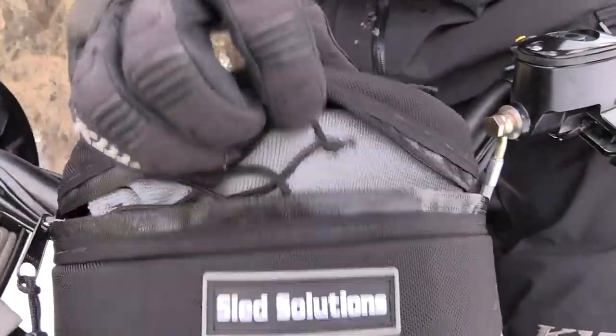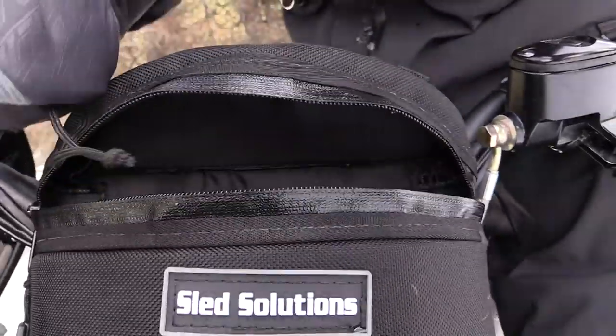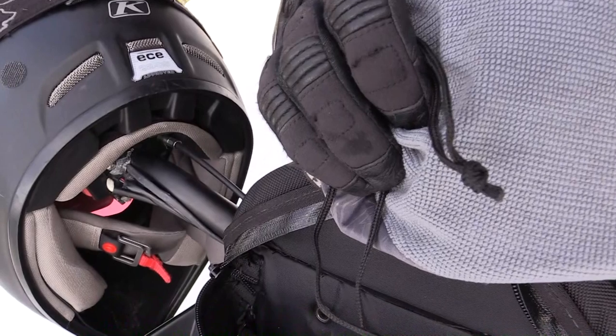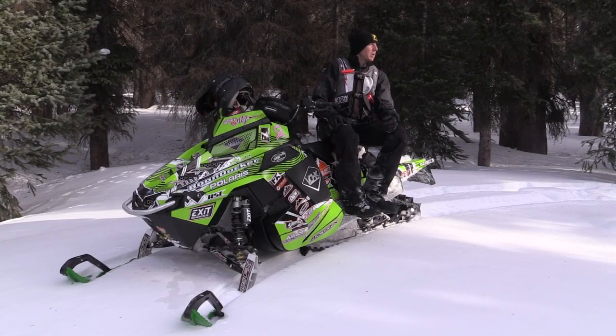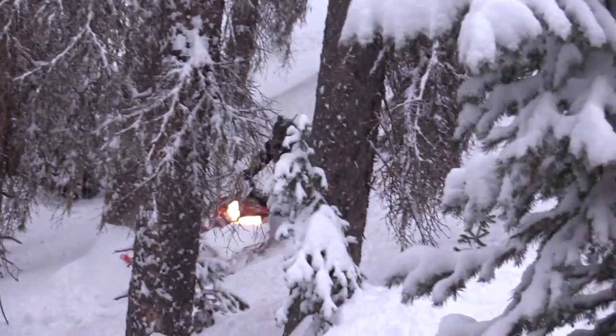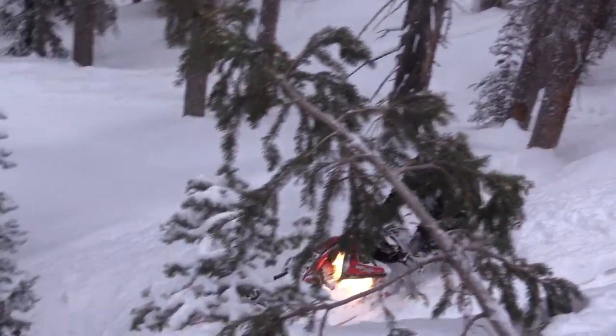On the front I've got a bag specifically designed for goggles. Works great. It's not really a hard case but a little more protective than just soft material. I really like this bag. It's nice and out of the way — it doesn't interfere or hinder riding, moving the handlebars or anything like that. It's universal and will go on just about any set of handlebars.